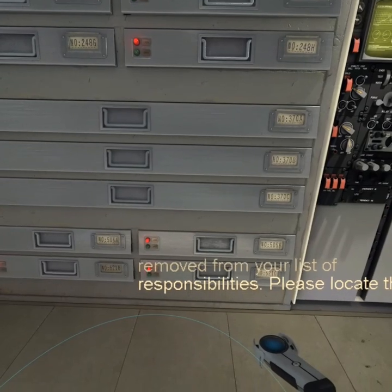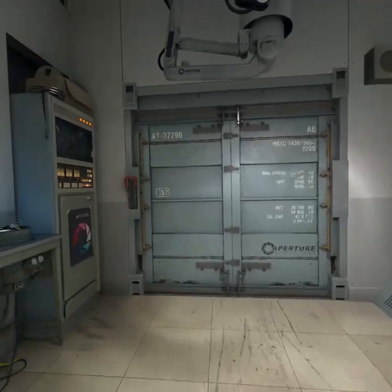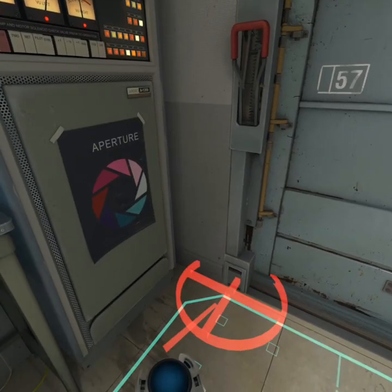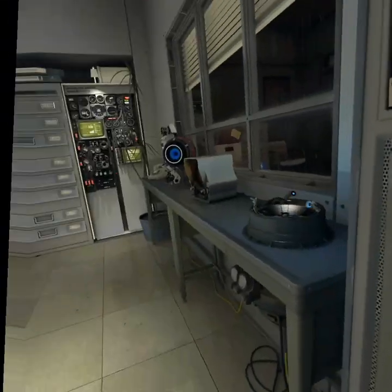Please locate the service bay door lever and pull it. Locate and pull the left lever.